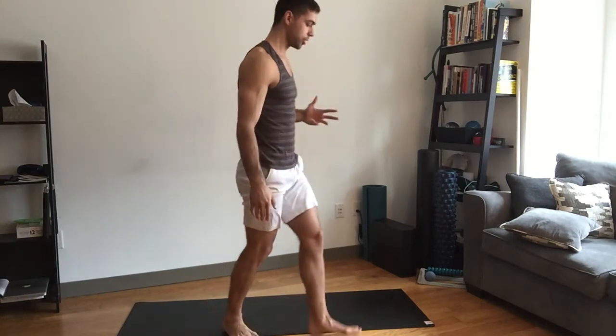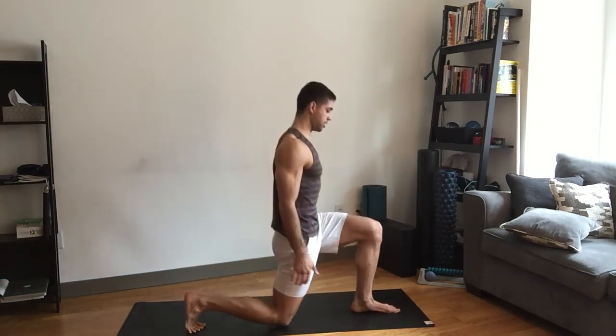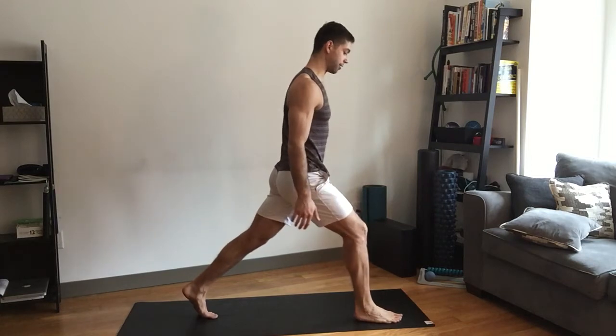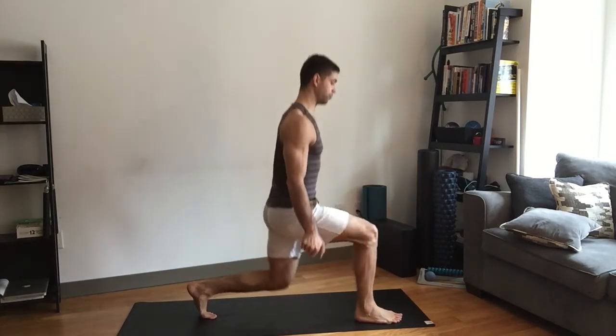The third movement we're going to do is a split squat. We're going to come into our split stance and it's just straight up and down. This one has both sides, so you've got to do 10 to 20 reps on each side for this movement.